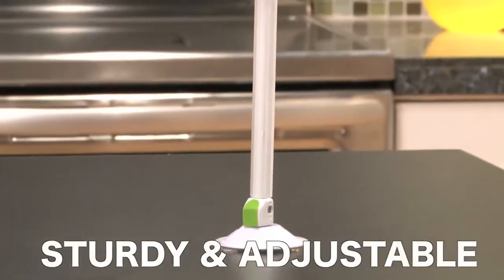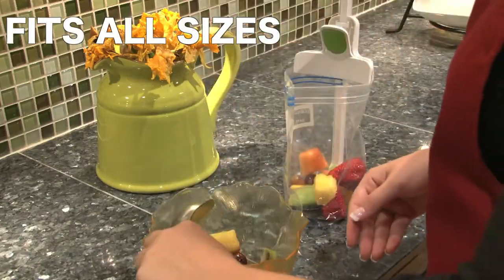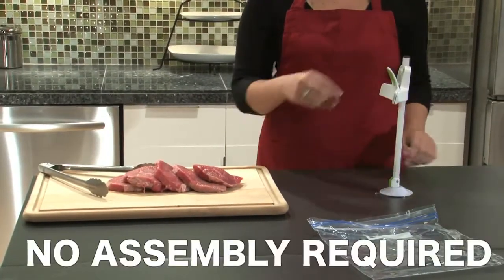The Baggy Buddy is sturdy and adjustable, and supports resealable bags of virtually every size. No assembly is required. Simply stand it up, push, pivot, and use.